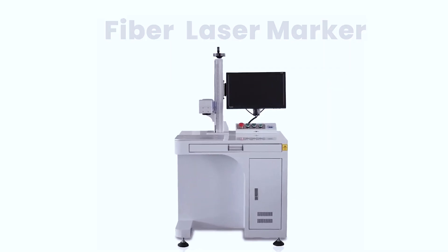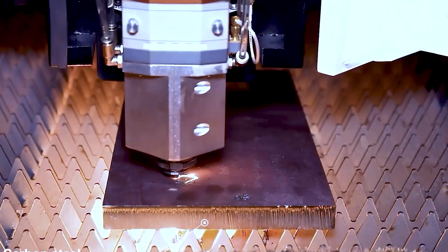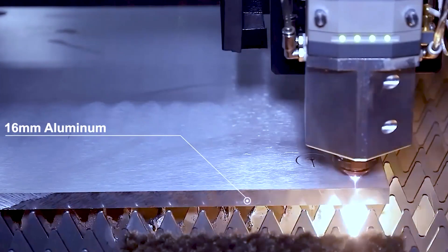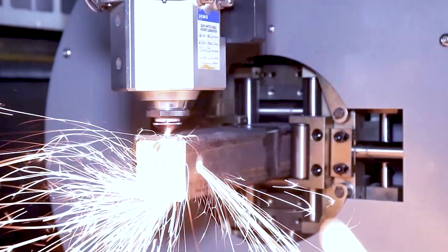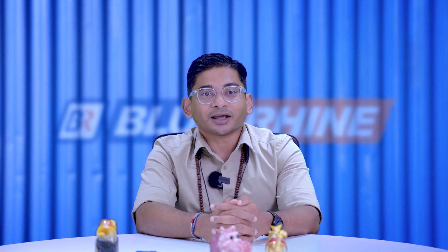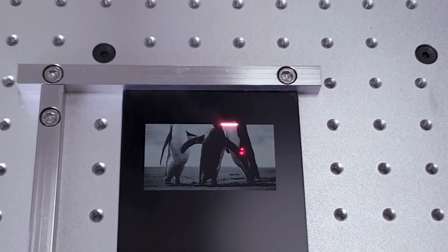On the other hand, fiber laser marking machines utilize a laser diode as a pump source, where electrical current triggers the emission of photons into the fiber optic cable serving as the lasing medium. In industrial settings, they enable high-contrast markings like metal annealing, etching and engraving. This versatility makes fiber lasers highly preferred for working with a wide range of materials — from thin metals such as electronic and automotive parts to reflective metals like aluminum, copper and brass, as well as other metals like steel, stainless steel, titanium and more.